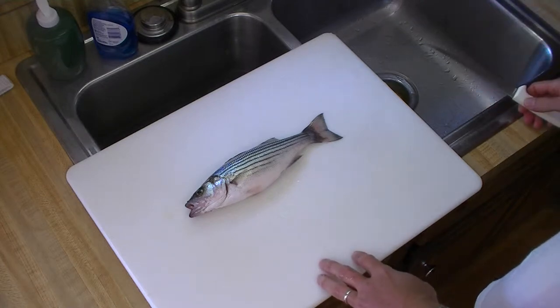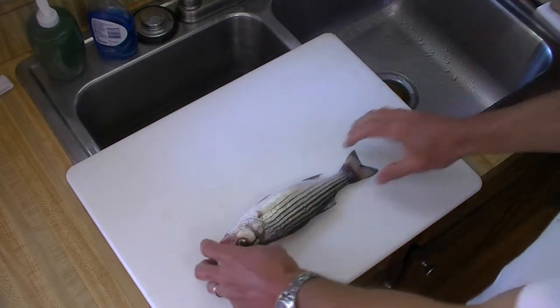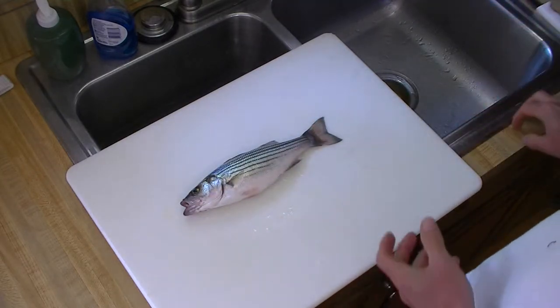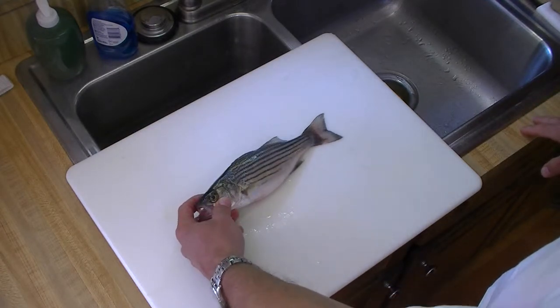We were catching mostly spotted bass but the Lord provided the striped bass in answer to prayer. I also want to emphasize that in addition to praying for success when we go fishing, we also want to be thankful. It doesn't need to be a complicated prayer — just say something like: Lord Jesus, we thank you for providing the fish, in Jesus' name. Amen.